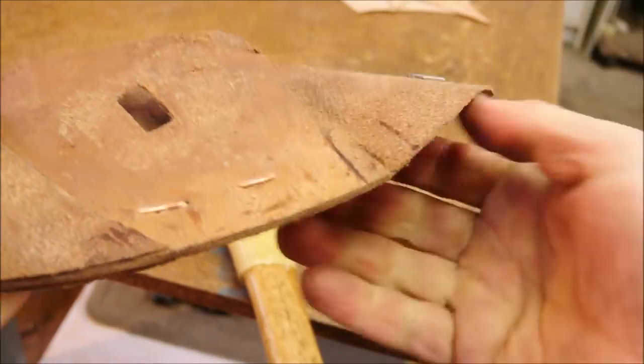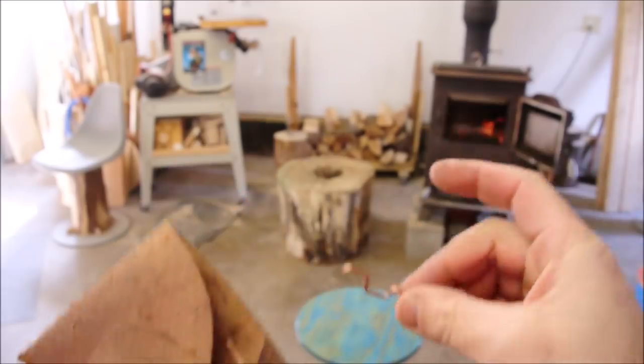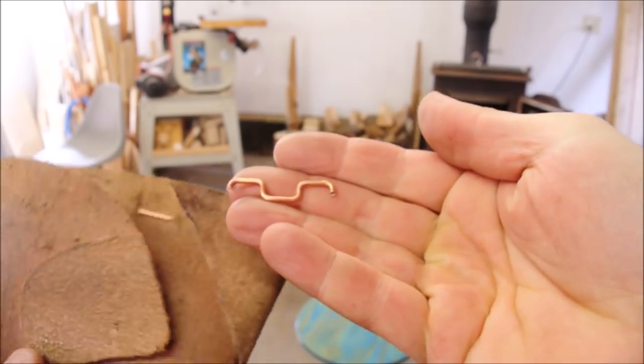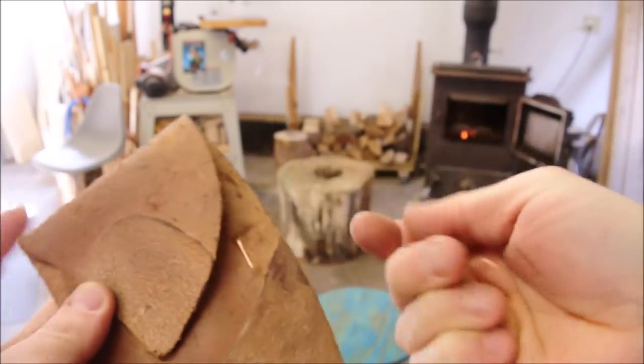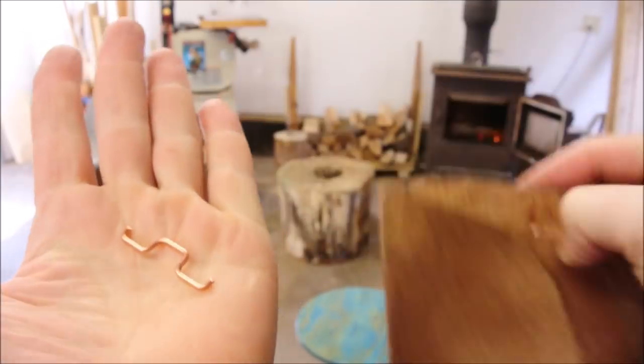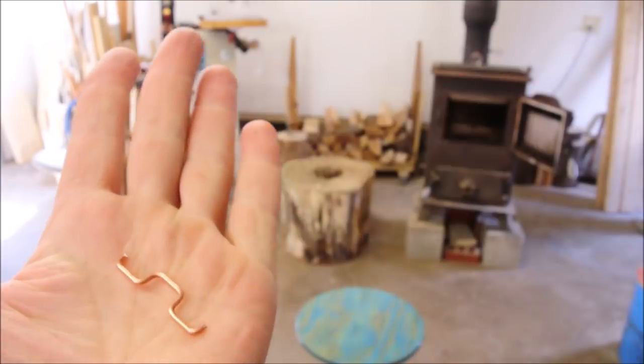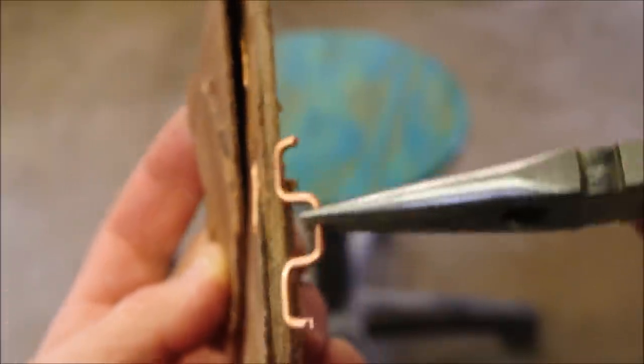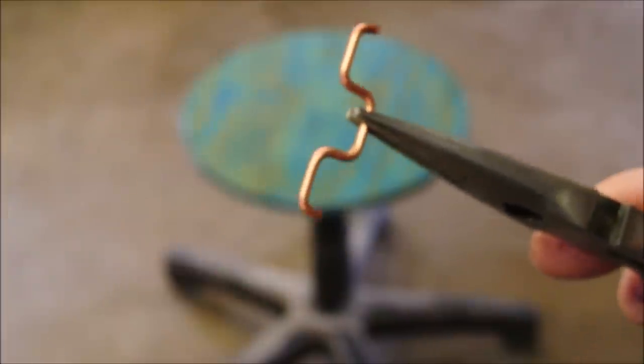One U-shaped staple will make three of these flat parts. There's only two of them in here, but even though there's only two, it makes a total of three flat spots for each one. One is going this way and one is going this way, so you can see a total of six.